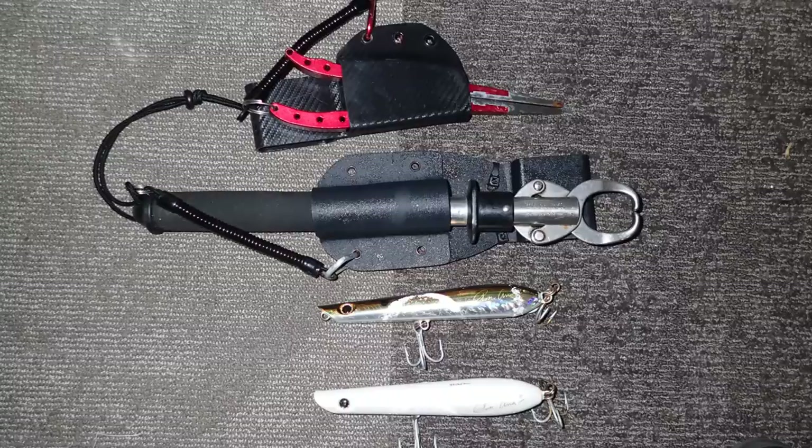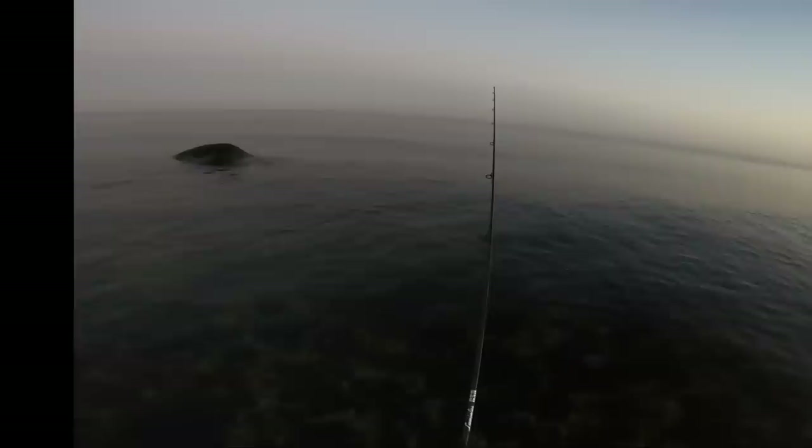I want to point out a couple of relatively new things on my surf belt. At the top is a plier holder, below that a boga grip holder. These are both from Turtle Cove Tackle — relatively new stuff. And below are the plugs I'm using; just that one bunker-colored plug on this trip. They're both Ron Arrow plugs. I'll talk about the gear while the fishing's going on, and I'll have links to all of the gear in the video description.